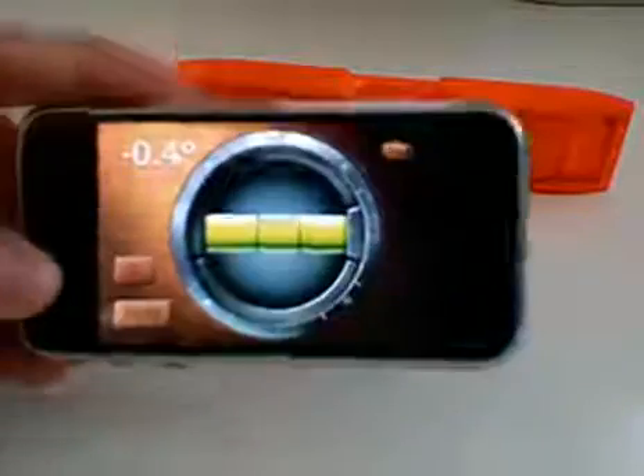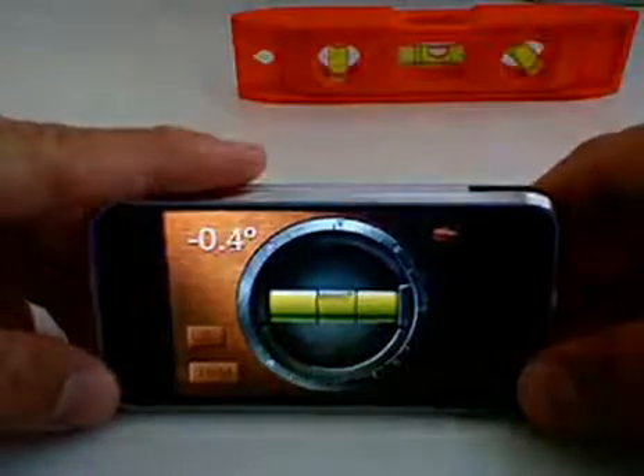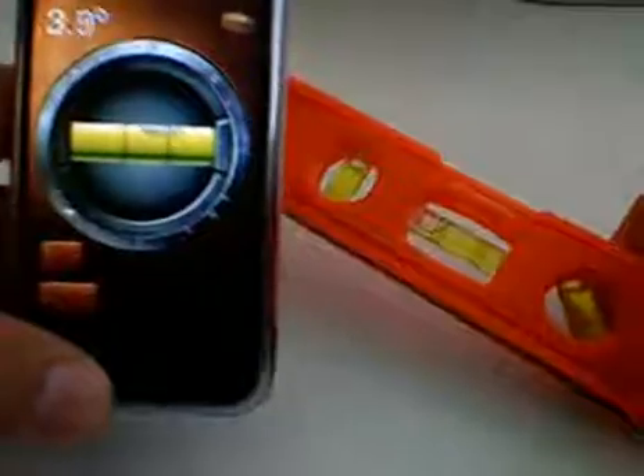It's really cool actually to have a level. There's been multiple times where I've been hanging pictures in my house where I wish I had this, or I wasn't at home. Now that I've shown you on camera, it's a fairly accurate level — especially for being on an iPhone and not even having calibrated it, it's extremely accurate, pretty much exactly like a real level.